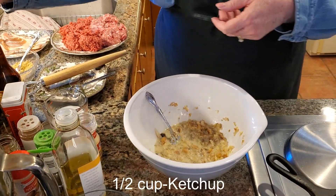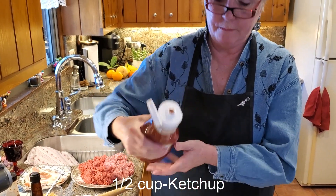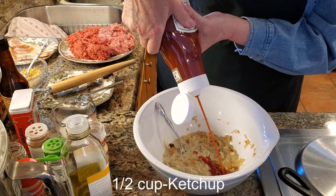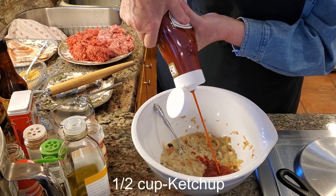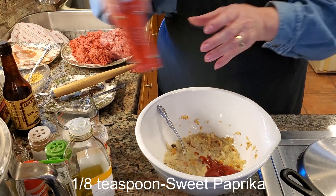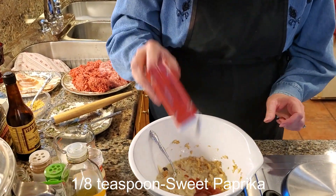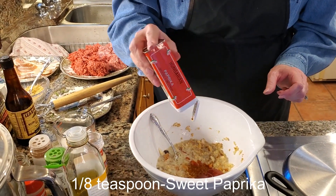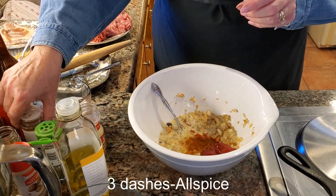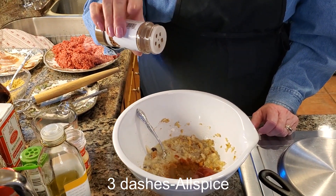At the same time, we're going to add a few other things. One of them is ketchup — about two to three good squirts, so about half a cup. Then I put in sweet paprika — just shake it in, probably an eighth of a teaspoon. And I use allspice — just a few dashes, one, two, three.